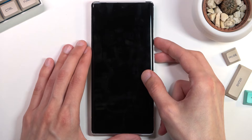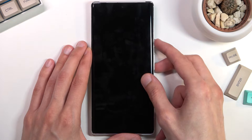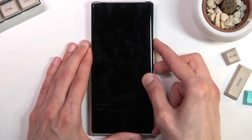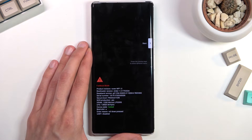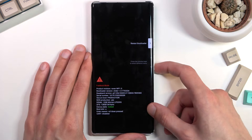Once your phone turns off, hold the power key and volume down at the same time — it's power key and volume down — and it automatically boots us into fastboot mode.